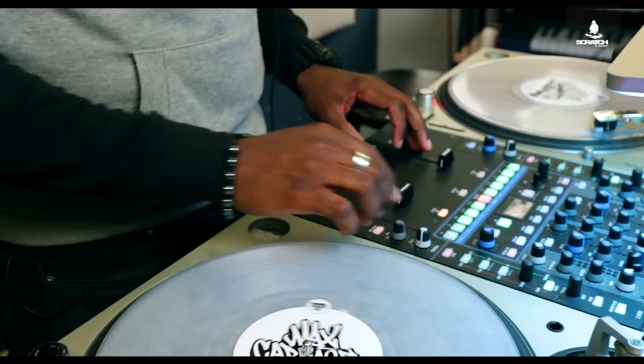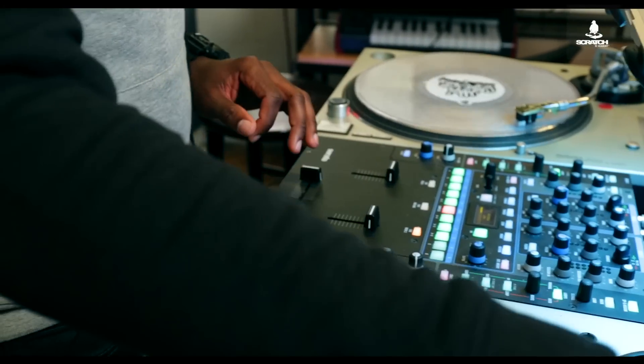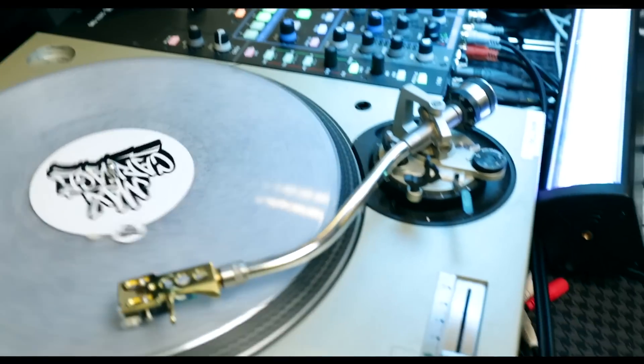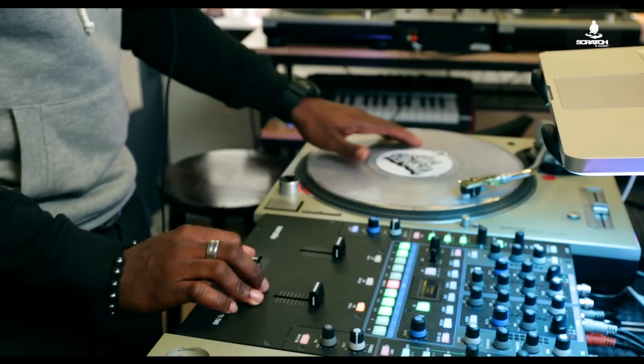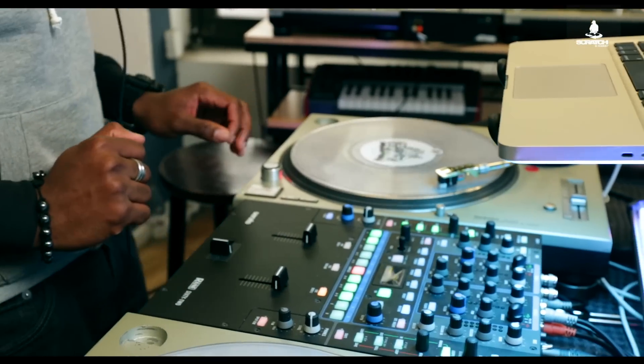Now it's time for me to play this mix out live. While my acapella is playing on the opposite side, 4 bars before the chorus on the original track, I'm going to throw my crossfader to the opposite side where my acapella is playing. And right where the chorus would be on my acapella, I'm going to open my crossfader back up to the middle and drop my instrumental.